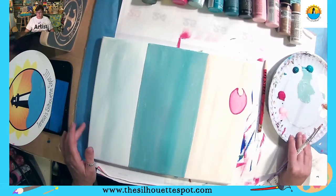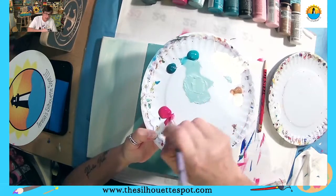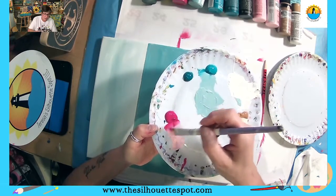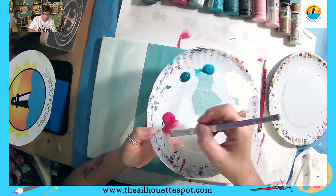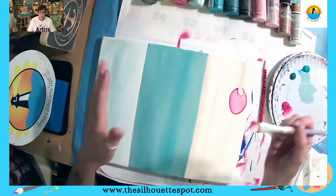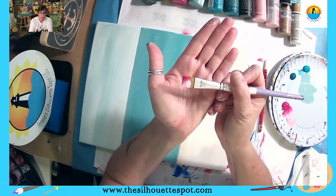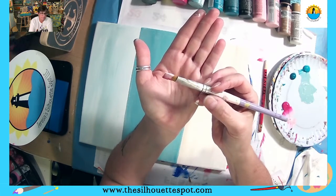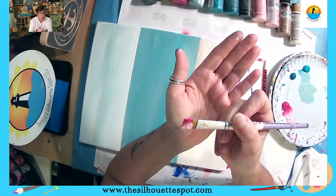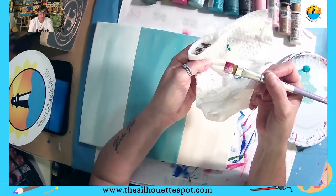With the one-stroke technique, we double-load our brush: one corner in the light pink, the other corner in the dark pink, and make a little runway to work the paint in. We want to really get our brush loaded with paint. There is no water on my brush — if your paints are a little thick, you can pick up the tiniest drop or two, but really try and squeeze it out with a paper towel.